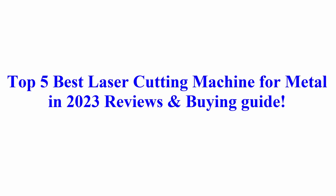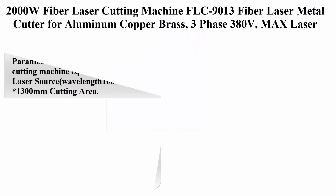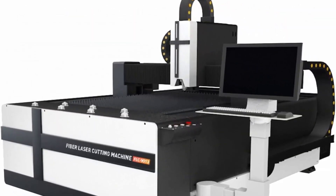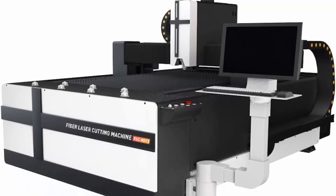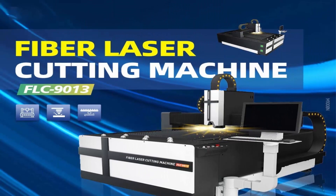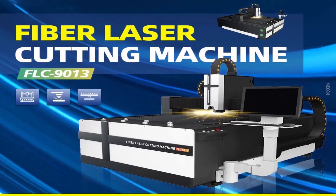Top 5 Best Laser Cutting Machines for Metal in 2023 Reviews and Buying Guide. Top 1: 2000W Fiber Laser Cutting Machine FLC 9013, a Fiber Laser Metal Cutter for Aluminum, Copper, and Brass. 3-Phase 380V with Max Laser Source and Ray Tools Fiber Laser Cutting Head. The FLC 9013 Fiber Laser Cutting Machine is equipped with Max Laser Source.